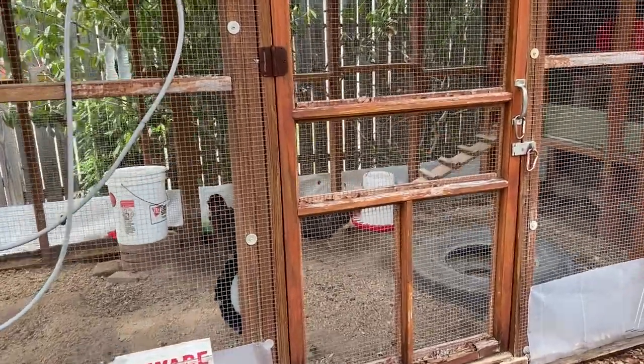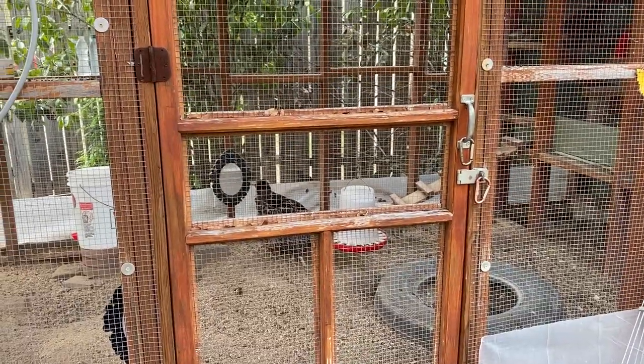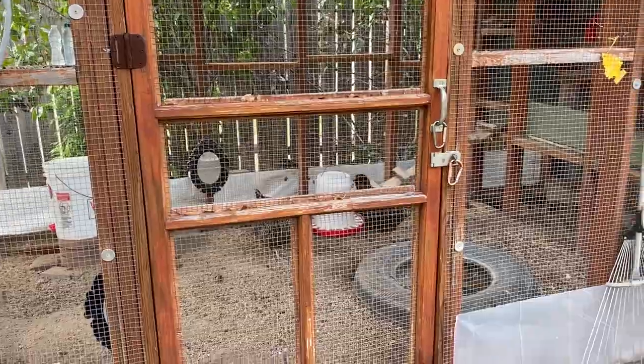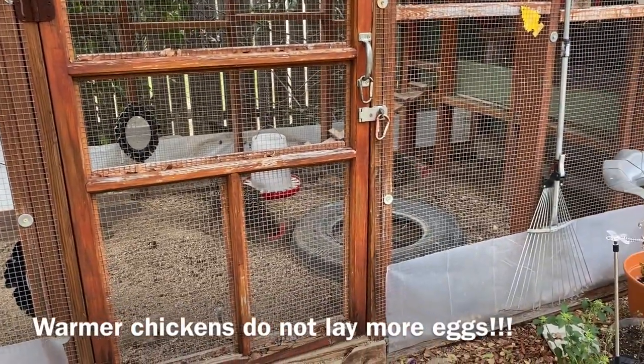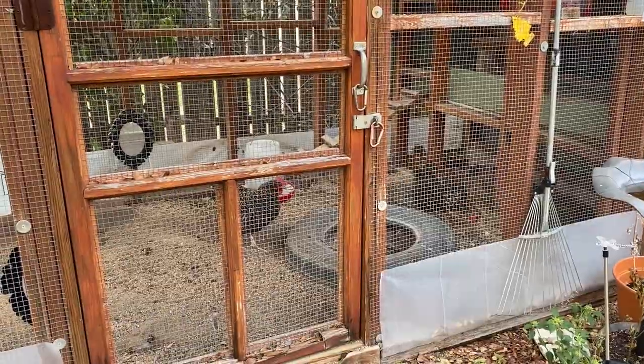But here's something you may not have thought of: the reason we're giving our chickens a heater — it's not really going to increase egg production. Remember, that's done by the amount of hours of daylight they have. So if you want more eggs throughout the shorter winter days, you've got to give them a light source, not a heat source.